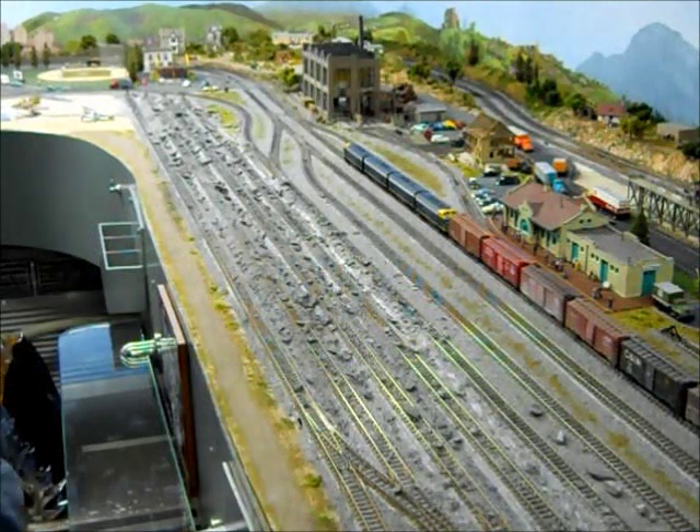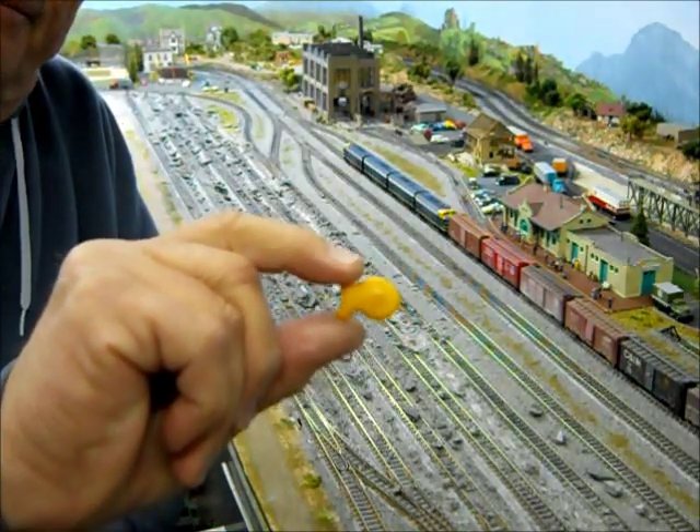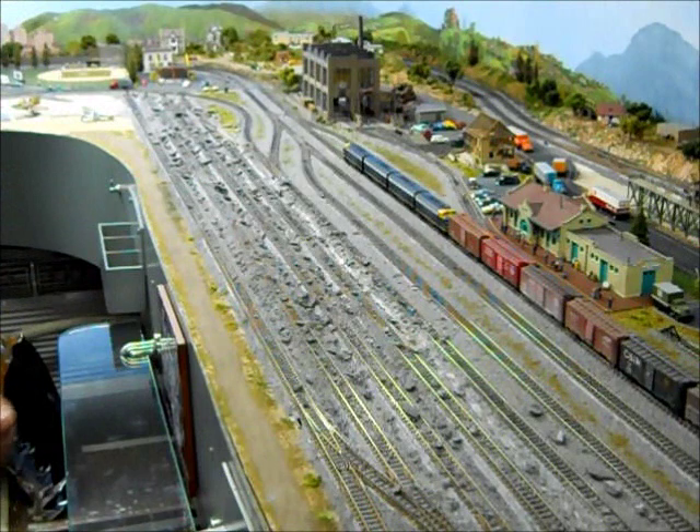Okay, I'm back with the vacuum, but before I get started, I went inside and I found the model railroader's helper. They're called goldfish. I like to eat them while I'm making stuff. Just a tip.